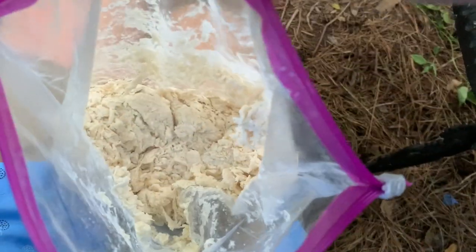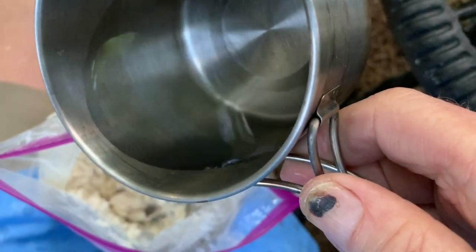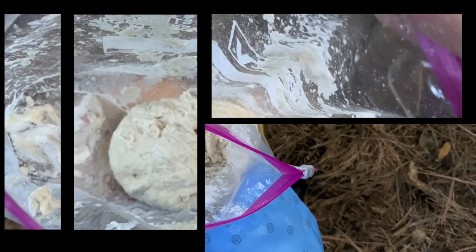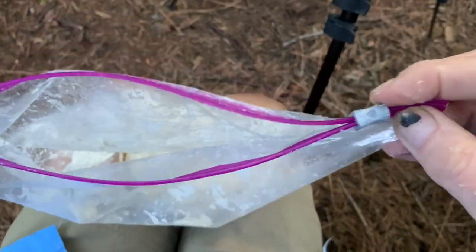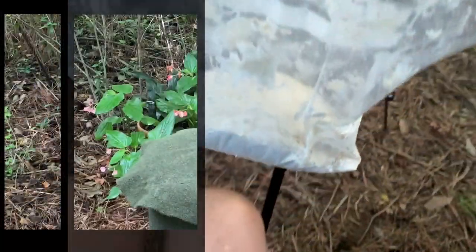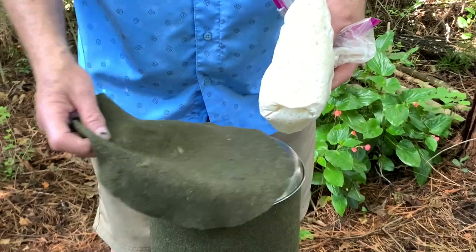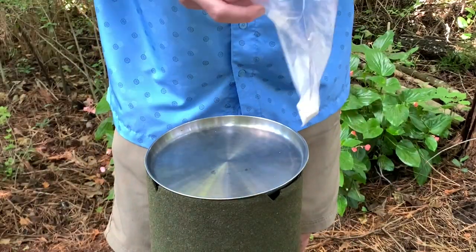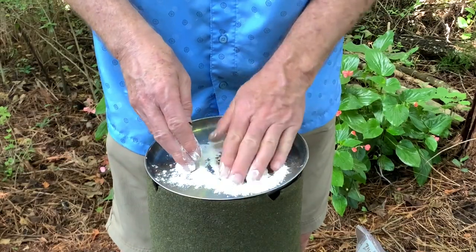This needs a little bit more water — it's still shaggy, in other words it hasn't formed a ball yet. That should be plenty. The dough is all mixed now and I'll close it up and put it in a place where it stays warm for the night. The dough has now doubled in size so it's time to knead it. You can see little bubbles all over here. Put a little bit of flour on it so things don't stick. A little more than that.